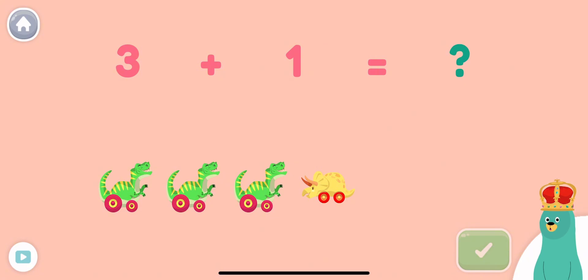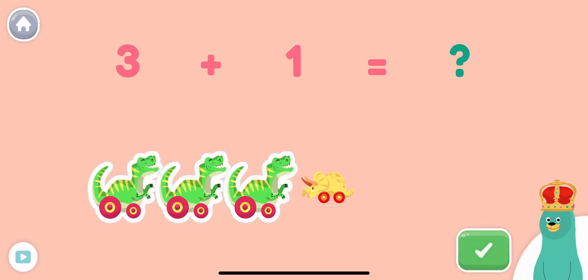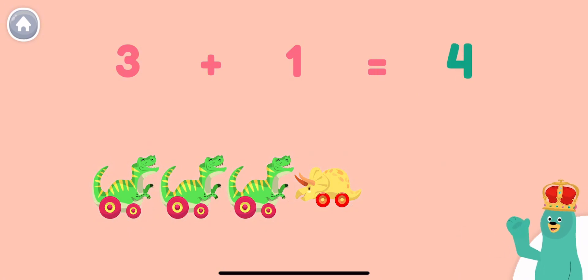Three plus one equals what? Tap and count all the dinosaurs. Three plus one equals four.